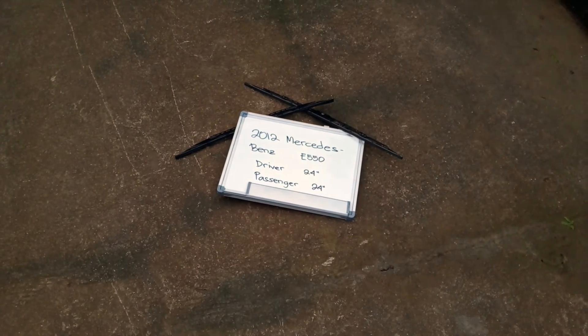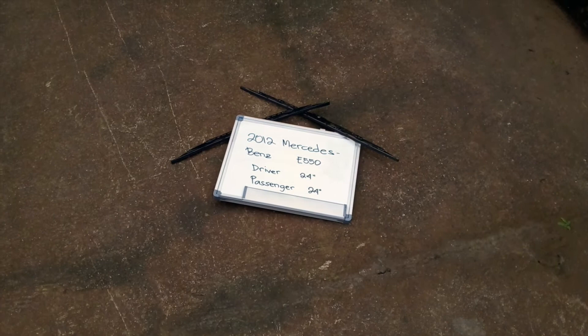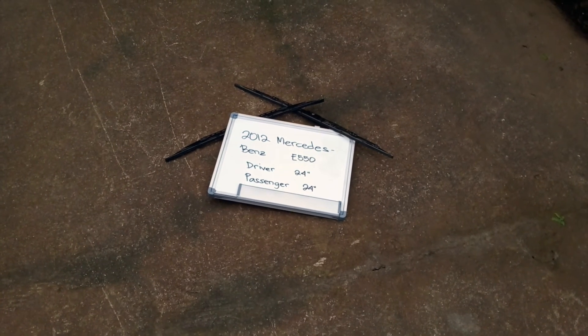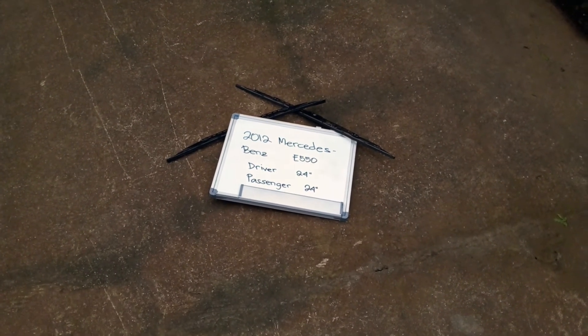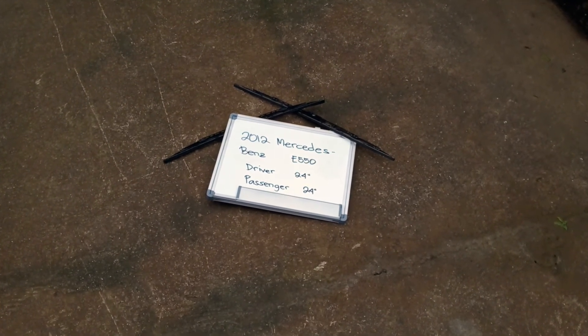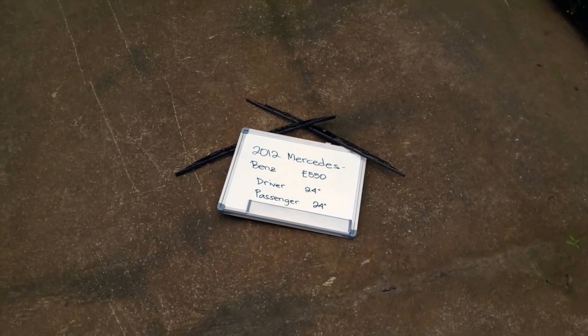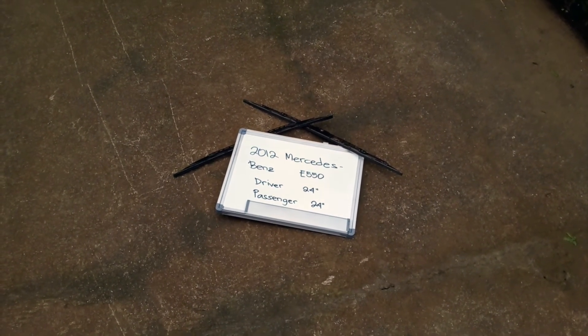If your 2012 Mercedes Benz E550 uses a different size, make sure to leave us a comment and let us know. You can also check the video description because in there you will find the most recent price for these blades. If you happen to know a cheaper place to buy a wiper blade replacement for the 2012 Mercedes Benz E550, make sure to leave us a comment and let us know.